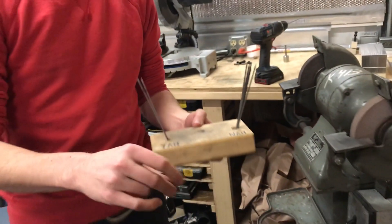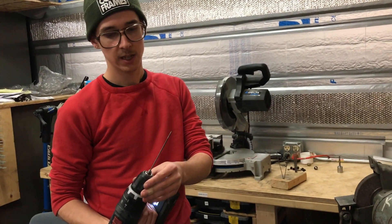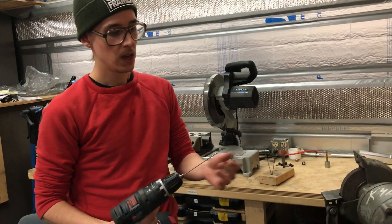And when I go to regrind them again, I like to use, like a lot of people do, a nice cordless drill in low range, and it spins it while I grind it, which is great.